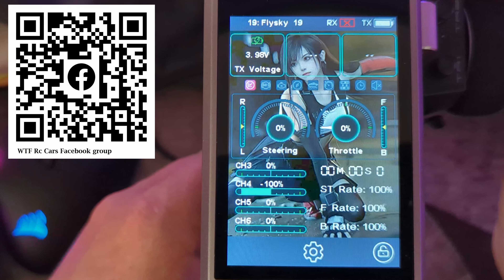If you turn the dual rate off you'll get 100% travel, and it will fix the issues that can cause your ESC not to be able to calibrate its endpoints properly.